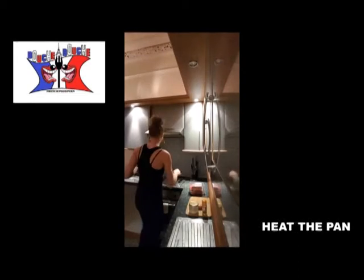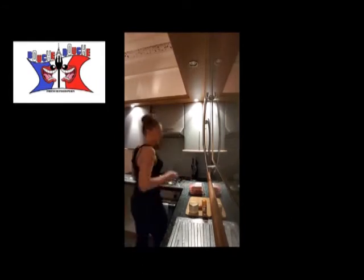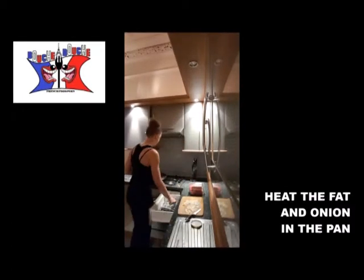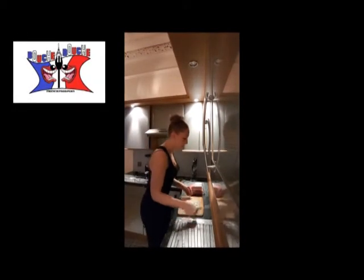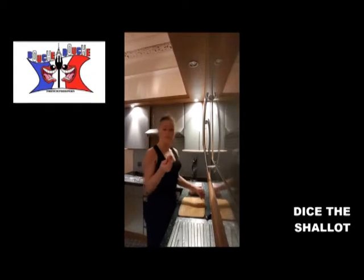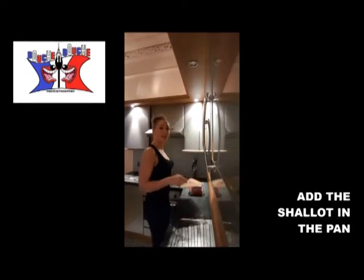You warm your pan and you preheat the oven at 140 degrees. Chop your onion, put fat in your pan, and cook the onion first. When it's cooking, you chop the shallot and add it with the onion.